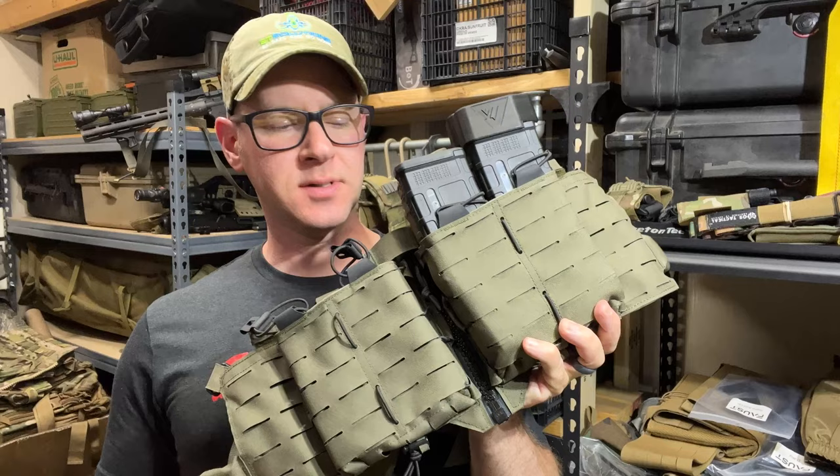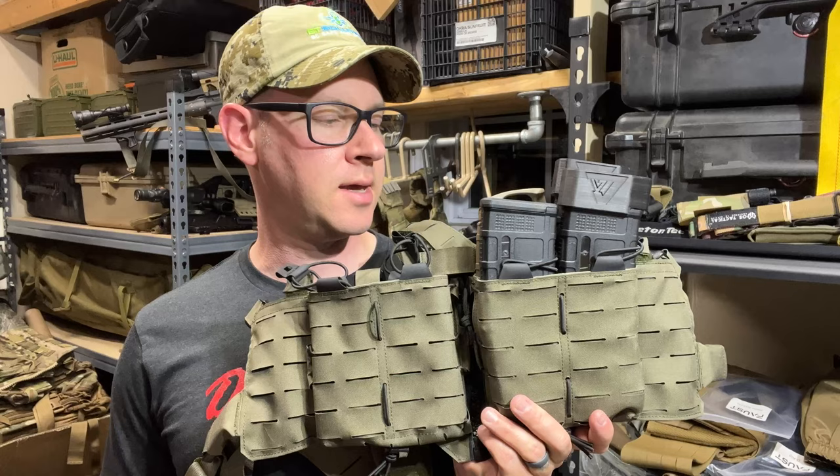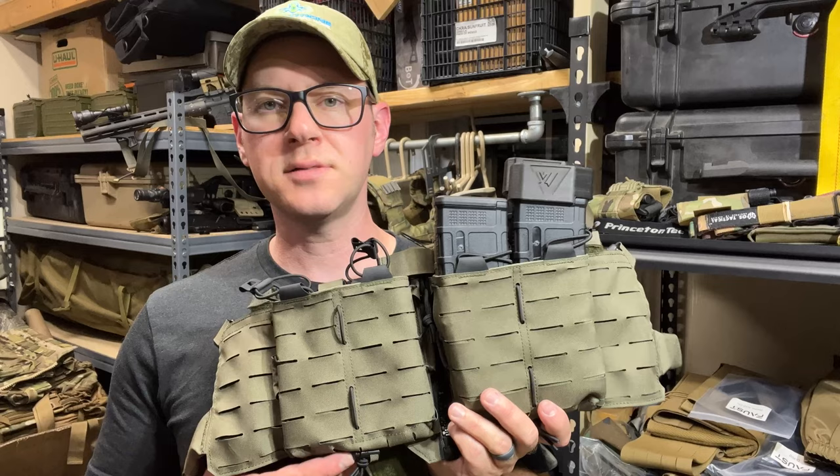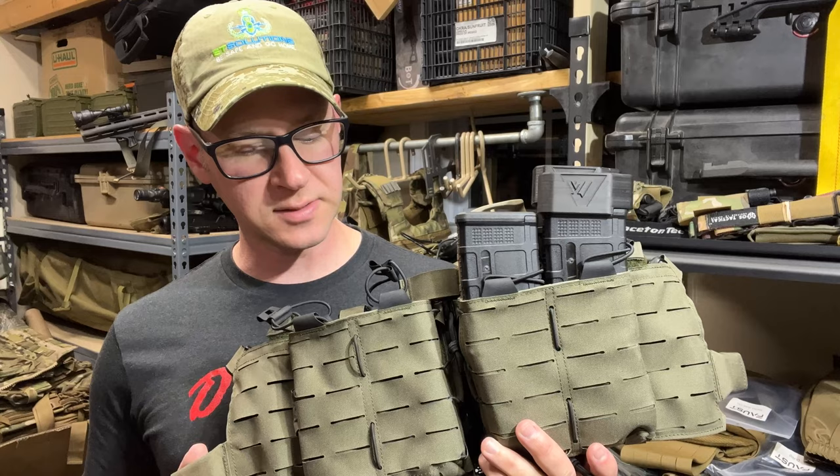Hey guys, tonight we're going to go through this chest rig that was loaned to me by a viewer. It is the Direct Action Gear Tempest chest rig. I believe Direct Action Gear is out of Poland, but I could be crazy wrong on that. They've got a lot of fascinating designs and they do have a U.S. presence, so you don't have to necessarily ship from Poland, but their designs are definitely unique and European in nature.